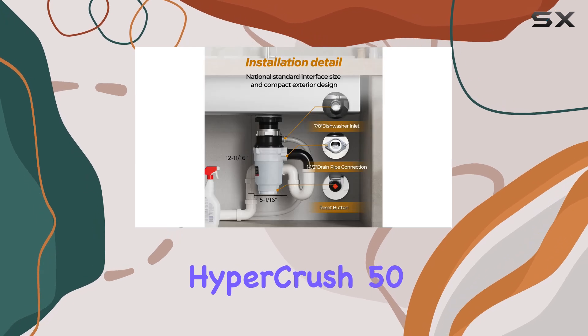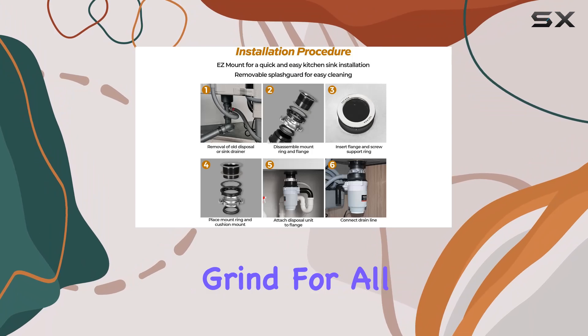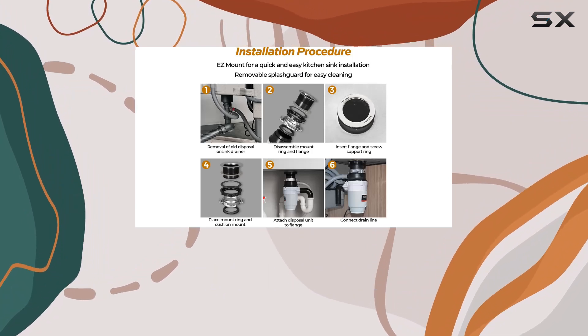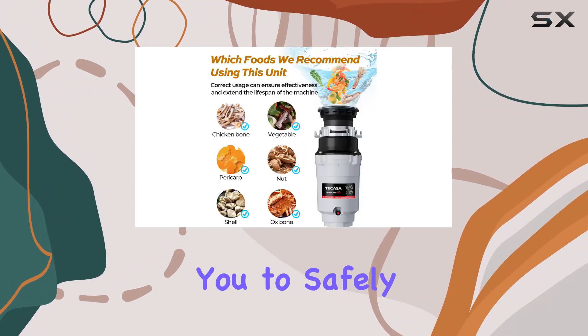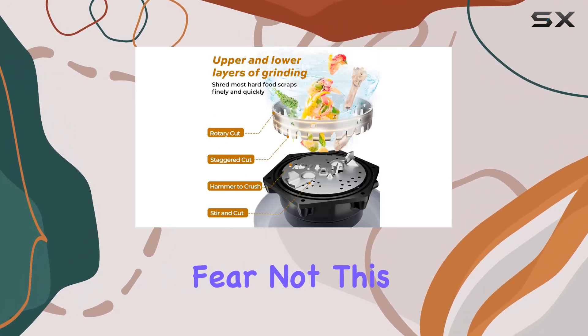Safety and durability are paramount, and the Takasa HyperCrush 50 doesn't disappoint. Its stainless steel components ensure a reliable grind for all your everyday food scraps, while the included stopper allows you to safely divert waste without direct contact.